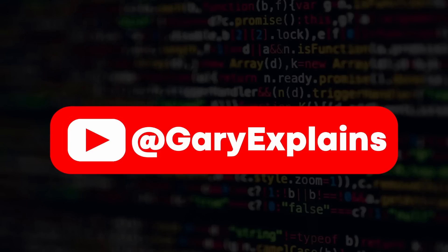That's it. My name's Gary Sims, this is Gary Explained. I really hope you enjoyed this video. If you did, please give it a thumbs up, and if you like these kinds of videos, why not subscribe to the channel? I'll see you in the next one.